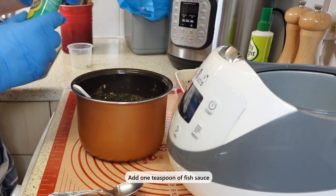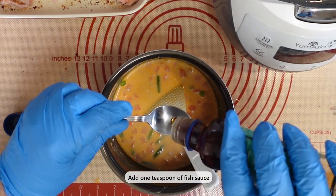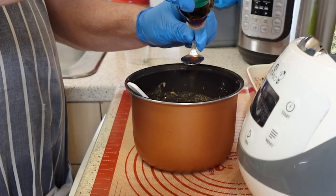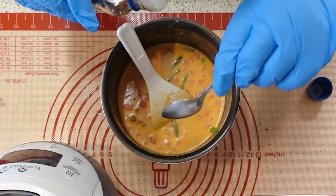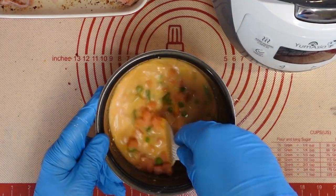Fish sauce is a salty and savory condiment that adds depth and flavor to many dishes. To use it in your cooking, you only need a small amount — one teaspoon of fish sauce is enough to season the rice. Remember, less is more when adding it to your cooking.